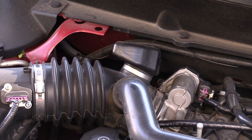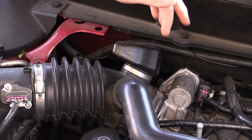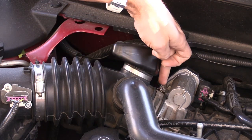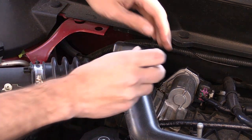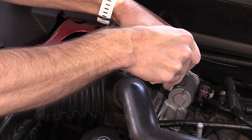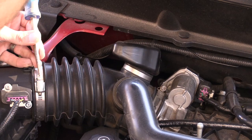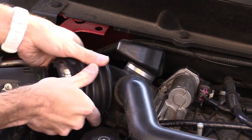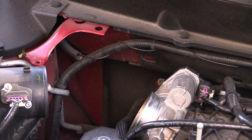The next thing we're going to want to do, in order to clear room to remove the throttle body, is to remove this assembly here. There are just two hose clamps — one here and one here — and we can pull that off with a simple flat blade screwdriver. Just lay that out of the way.